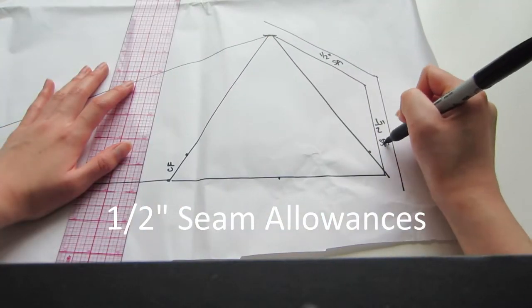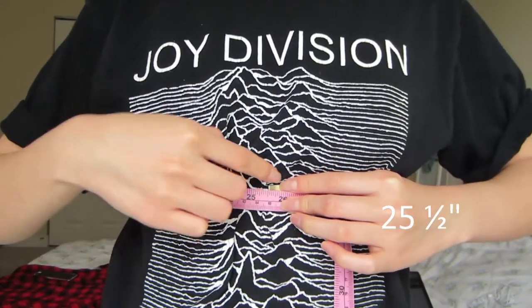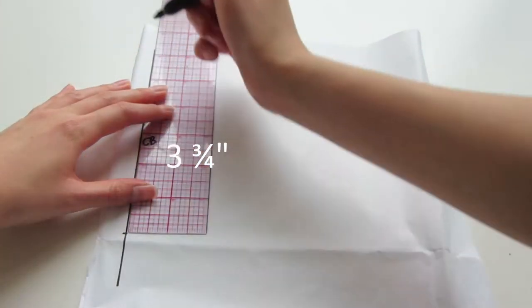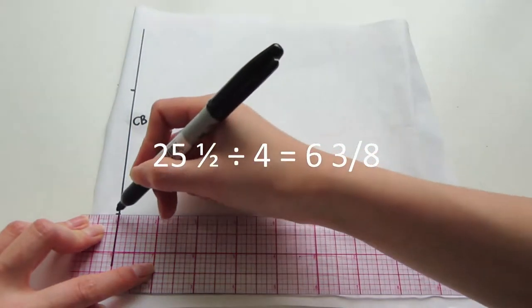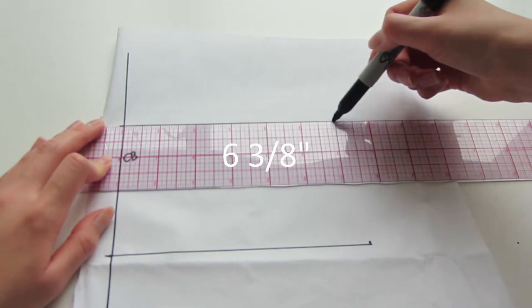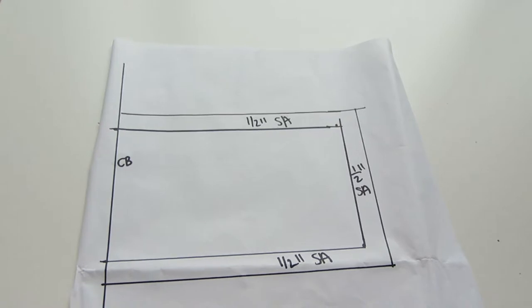To make the back piece we're going to measure ourselves. I measured right under my bust line and it's about 25 and a half inches. To make the back piece I'm going to draw one straight line, mark where the center back is, and measure 3 and 3/4 inches long. Then using my bust measurement of 25 and a half inches divided by four — that's 6 and 3/8 inches — I'm going to draw a line that length, connect the two points, and put half inch seam allowances all the way around.